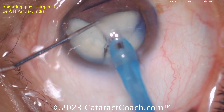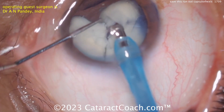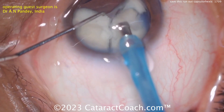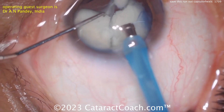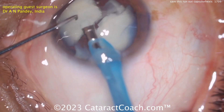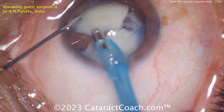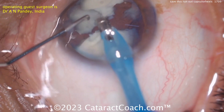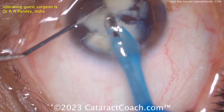Taking down that nucleus again. As you do this, keep an eye out in that one quadrant at the top of your screen — just out of our view — you want to make sure that's not going to rip around to the posterior, because if it extends you could drop nuclear pieces into the vitreous cavity.